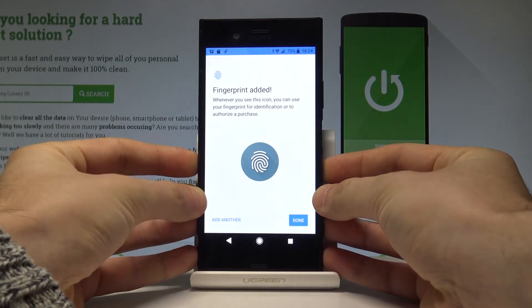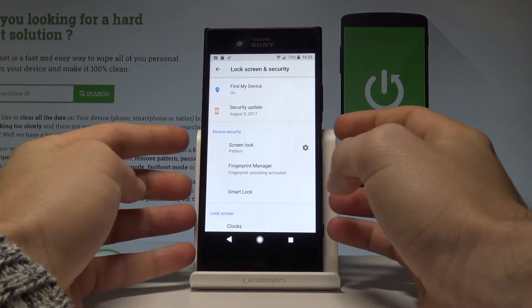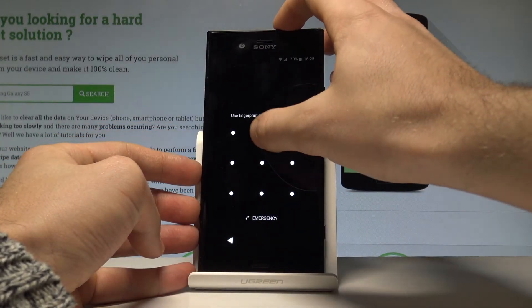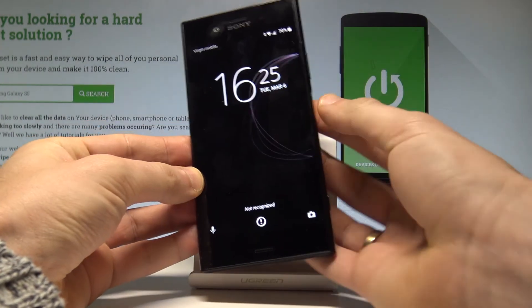That's it! Here you can add another fingerprint if you'd like, or simply tap Done. To lock your device, press the power key. To unlock, you can use the pattern or your fingerprint — let me show you.